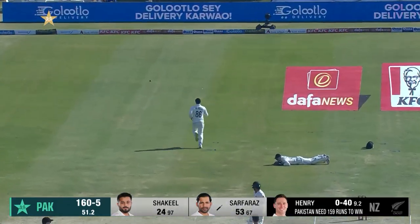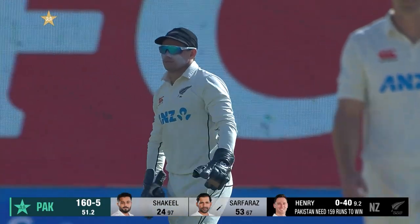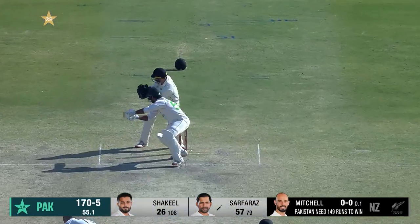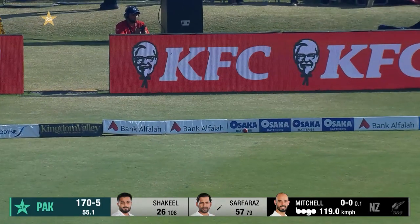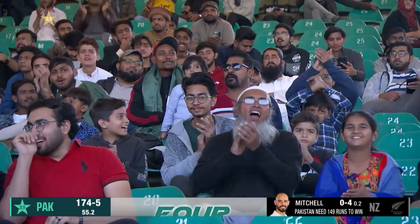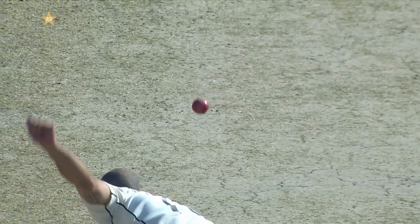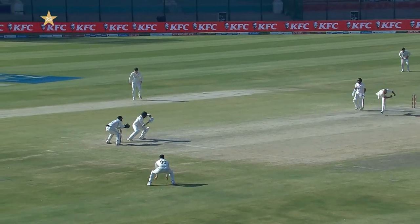Oh, he went on to chase that and a bad bounce for the keeper. Beautifully played — this is what Serfraz does really well, he works the angles. Even on a slow pitch he will make sure he uses the pace. He's a clever cricketer — he knew that gap was at third man, and he knew if he got any sort of width all he had to do was open the blade and run it down.